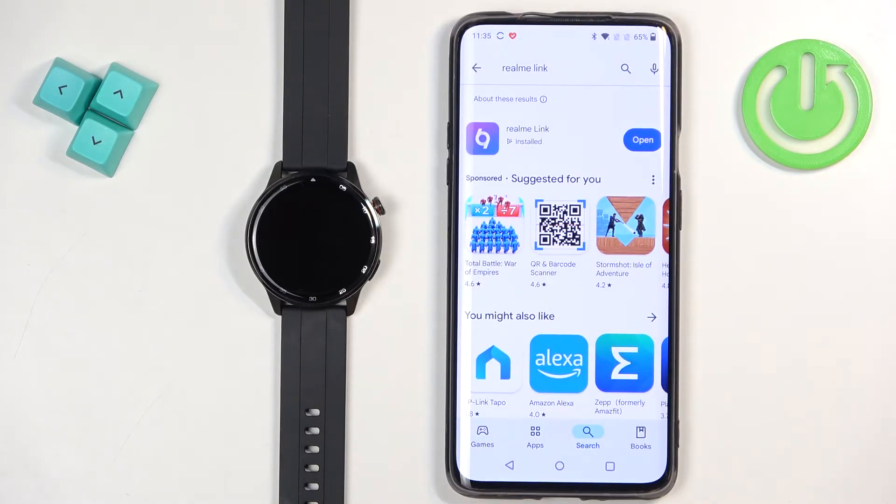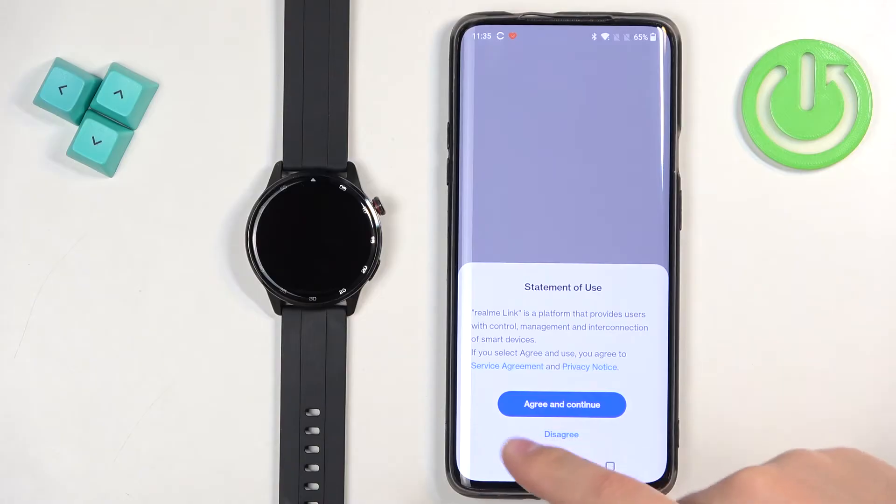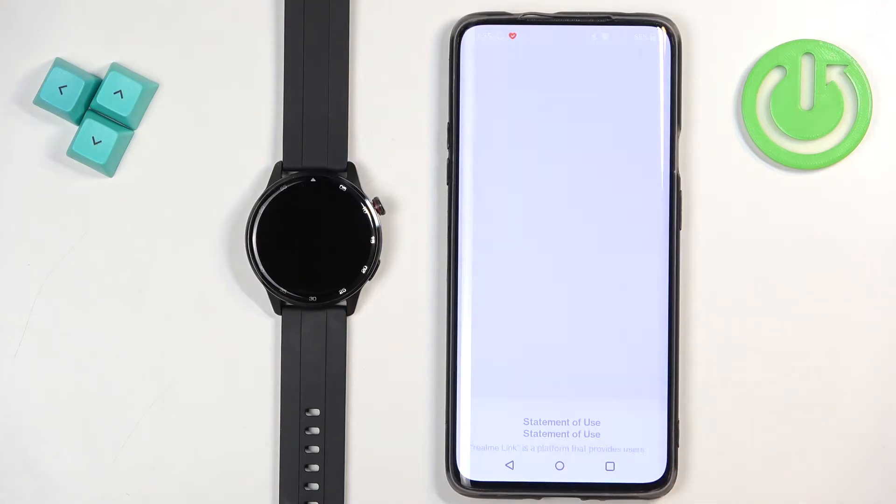Once the application is done installing you can tap on open to open it. After you open the application, tap on agree and continue.